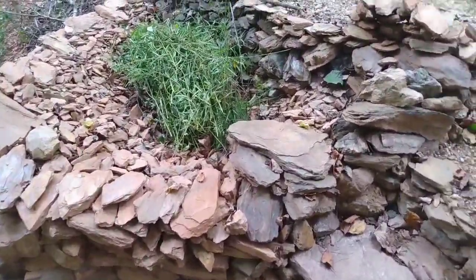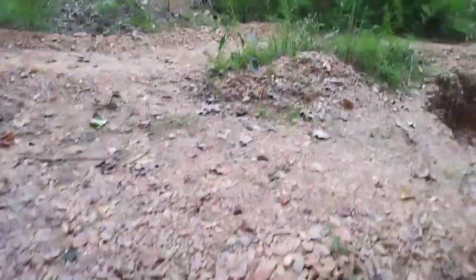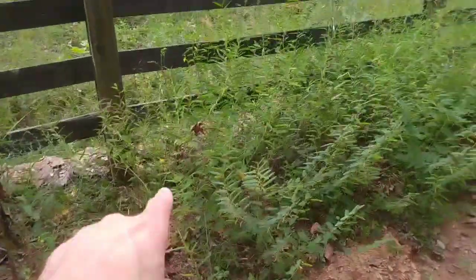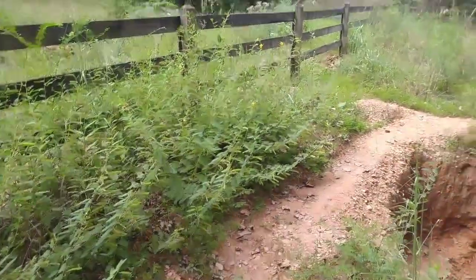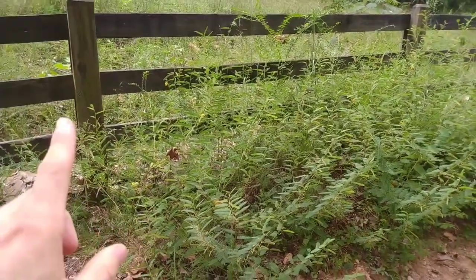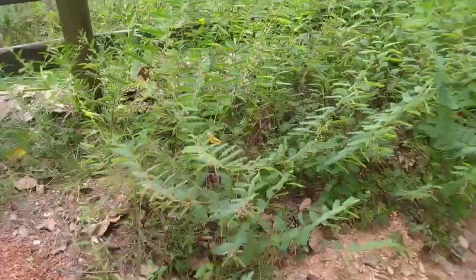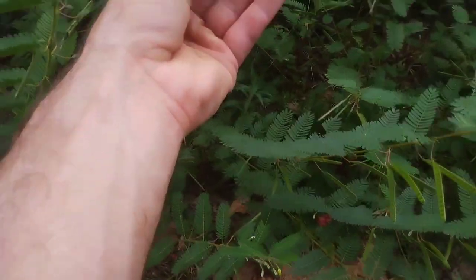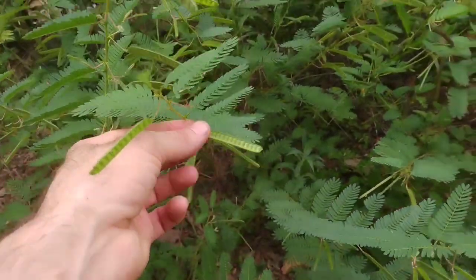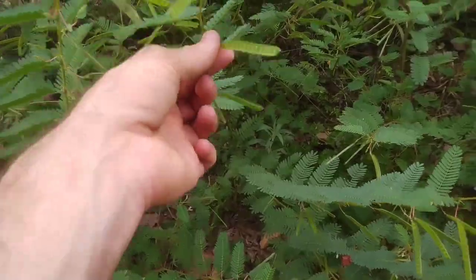I had a lot of leguminous weeds or plants. Here's the patch that I'm leaving. There are still a handful in flower, but the sequence of events is: the plant grows, then it flowers, and then after the flowers are gone it starts to produce these seeds — a good indicator that it's part of the legume family, your peas and beans. It looks like a little bean pod.